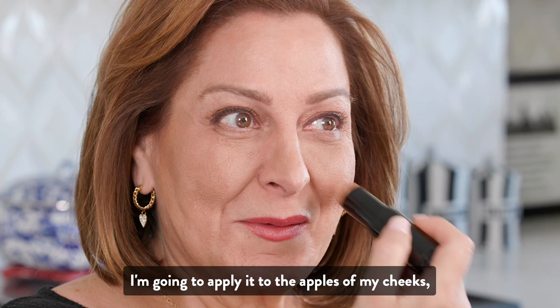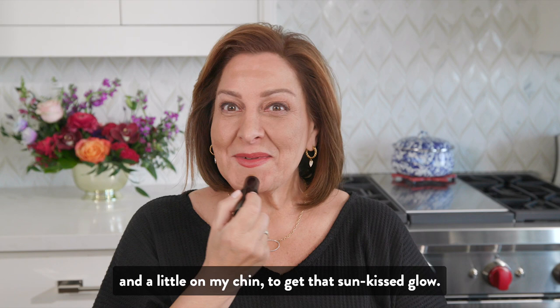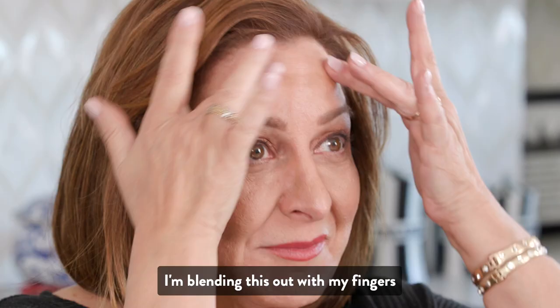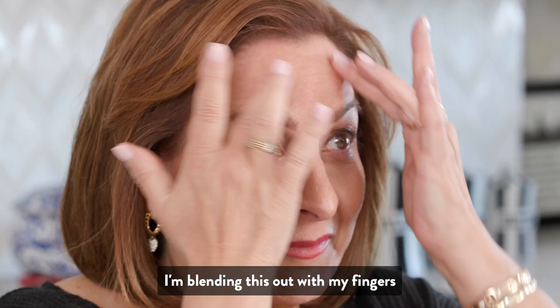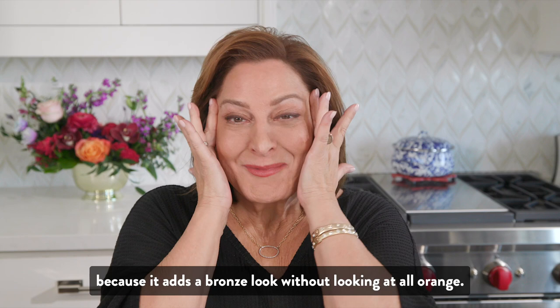I'm going to apply it to the apples of my cheeks, then the center of my forehead, and a little on my chin to get that sun-kissed glow. I'm blending this out with my fingers, but you can use a blending brush also.